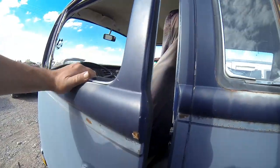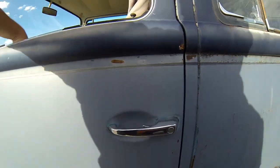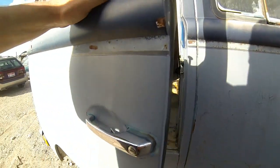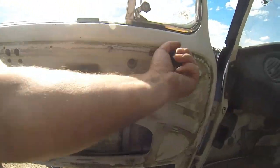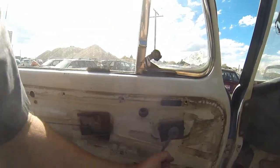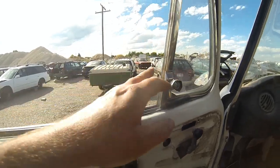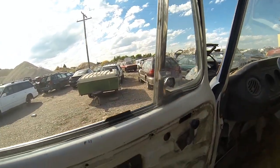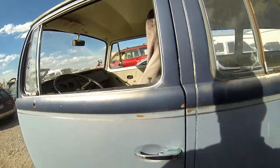Something that both front doors have is that the outer handle doesn't work — it's disconnected inside. I haven't actually looked at that yet to see what it needs. The window does go up and down; the regulator works, but it is missing some of the trim and channel there.